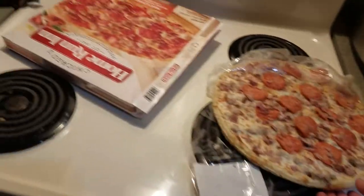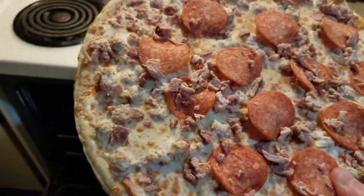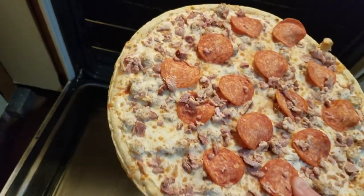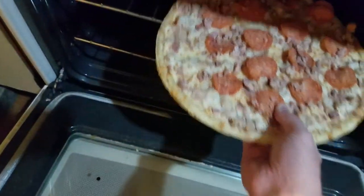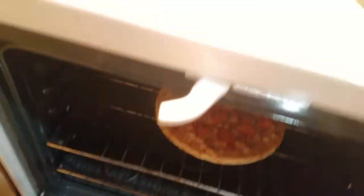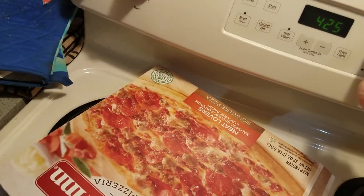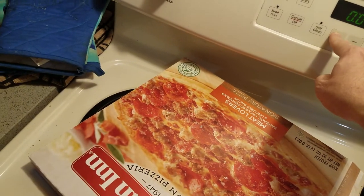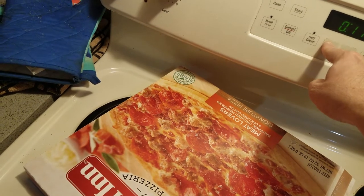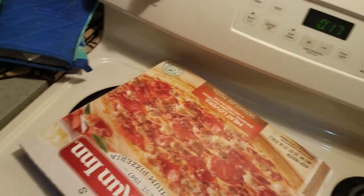Now I'm going to take the pizza and gently — this is a tough part, you gotta be careful — place it on the oven rack. I'm gonna close the door and then set the timer for 17 minutes.